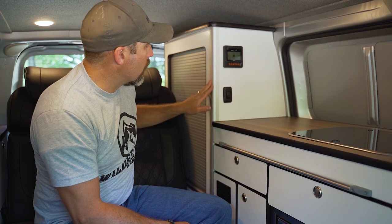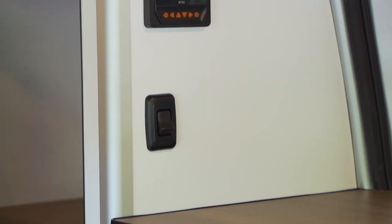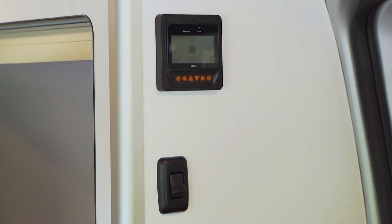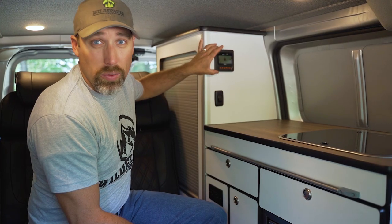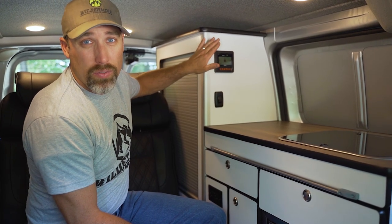On the side of our storage unit we have a light switch for our lights and also a monitor for our solar that we have on the roof and for our batteries.